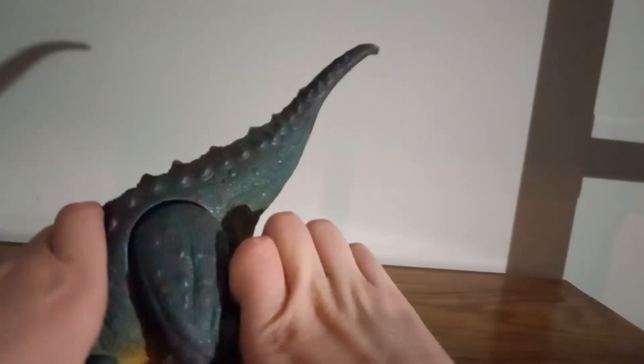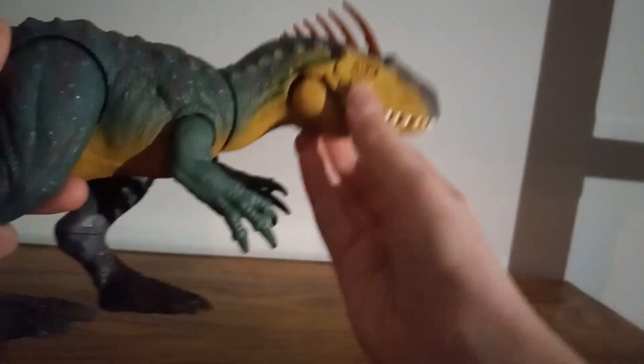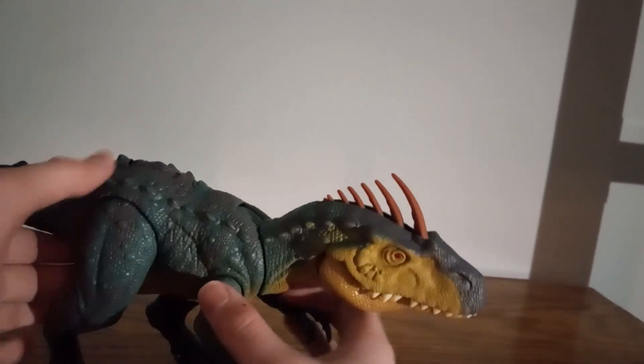You can rotate his tail. You can rotate his feet. You can move his legs, but that's all the movement you're gonna get. You can move the arms. You can move the jaw. You can also flip up these spikes. He does have a gimmick where you can spin this and he does his gimmick.